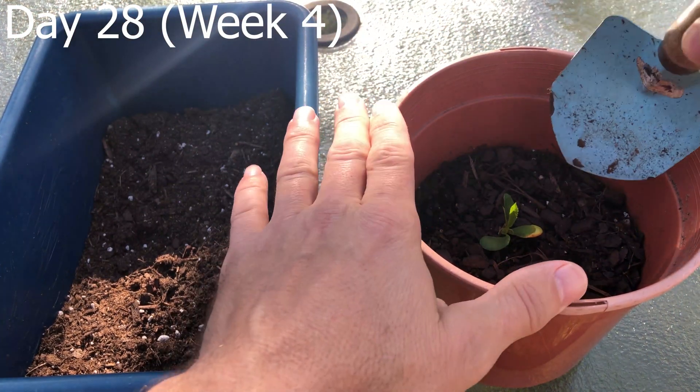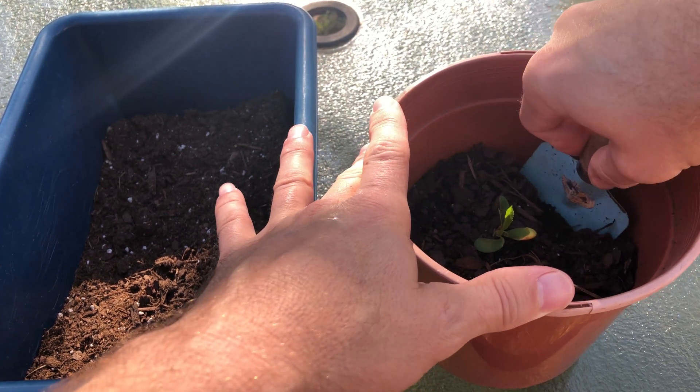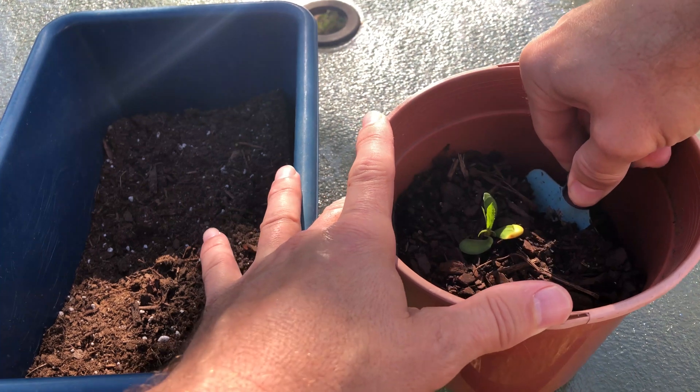Week four, I'm going to repot this peach seedling as I made the mistake of placing it too low in the container. It was getting shaded out and needs more sun, so I'll add a little more soil and raise it up.